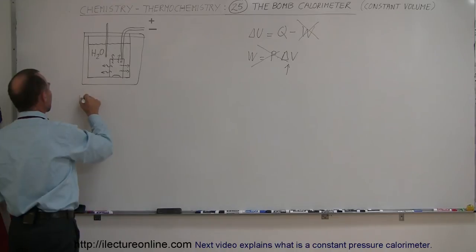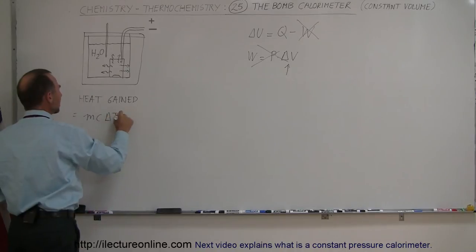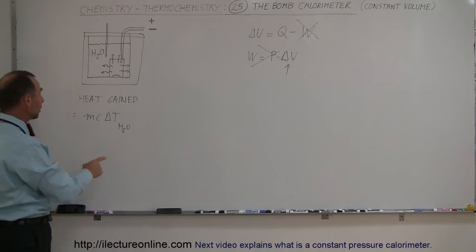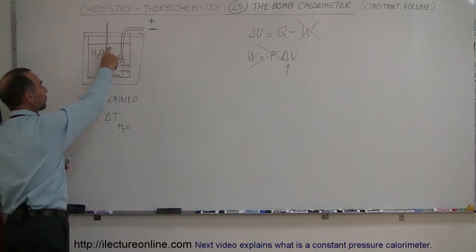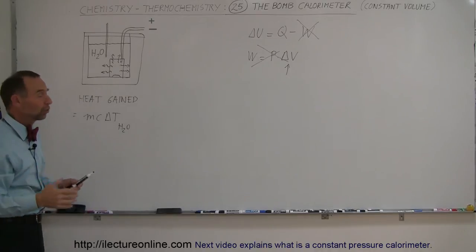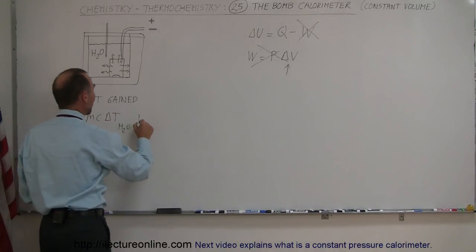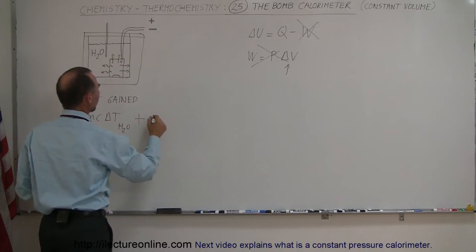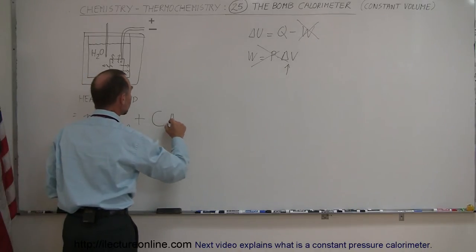The heat gained by the calorimeter equals the MC delta T of the water. The heat gained by any substance equals mass times specific heat times change in temperature. We'll measure the change in temperature, know how much water we have, and the specific heat of water is 1 calorie per gram per degree centigrade. To that we add the heat capacity of the calorimeter — using capital C — times the change in temperature.